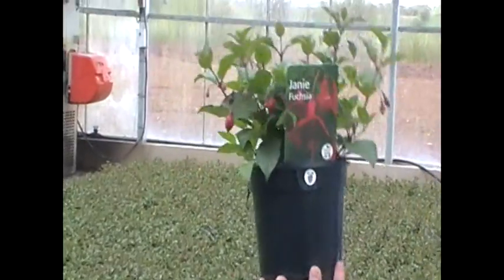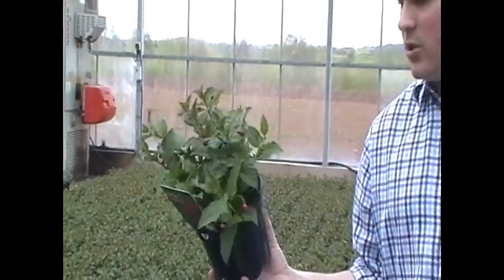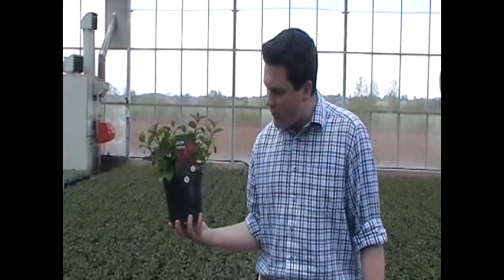So it does really well in a container on the patio as well. We grow them in a two litre pot here at Bransford-Webbs, so you can put them straight out into a 30 centimetre terracotta pot on the patio and they'll do well, just keep going year after year giving you masses of colour.